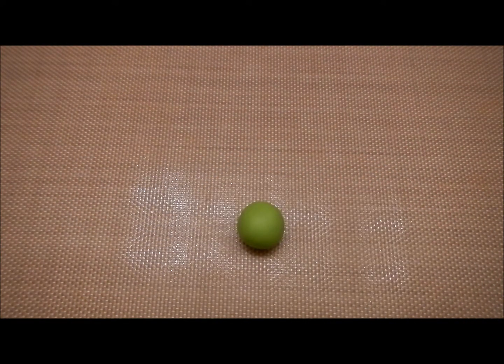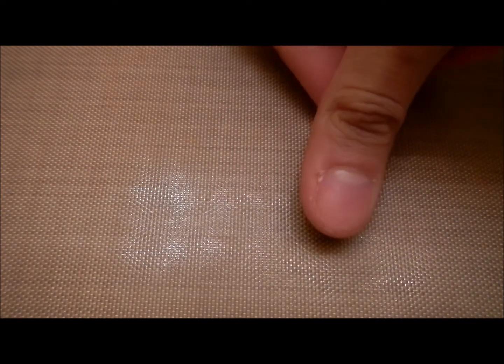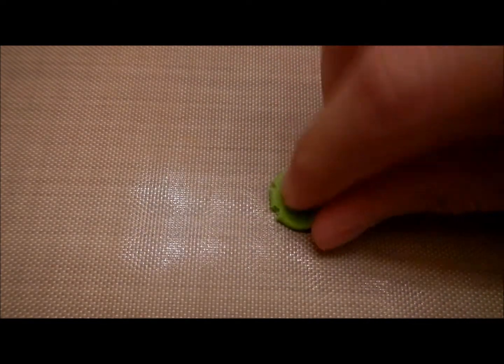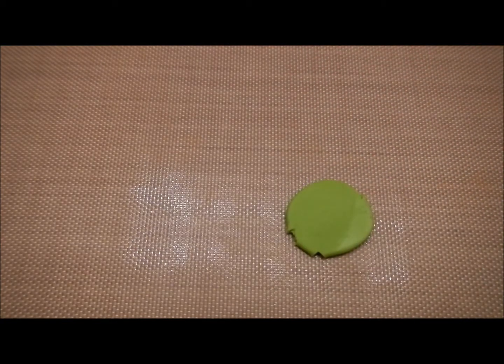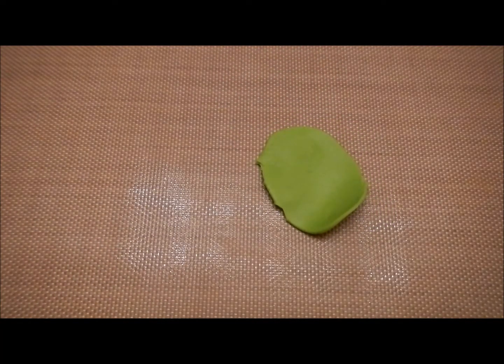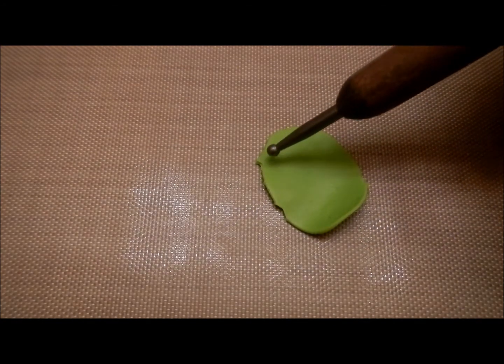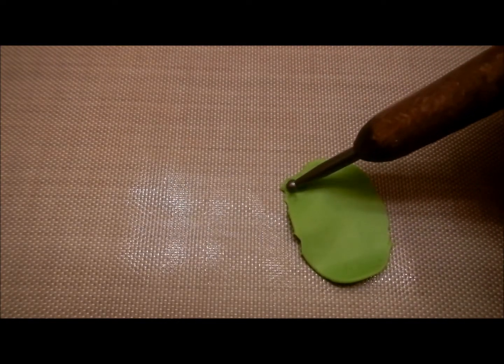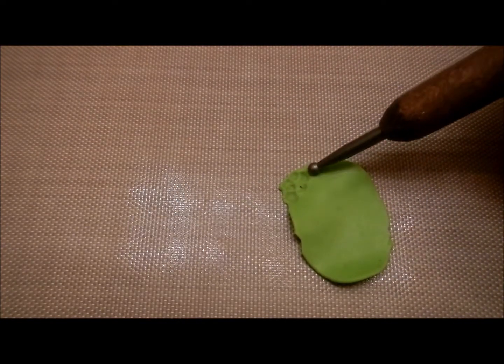For the lettuce, I'm going to use this green color clay. If you don't have this green color clay, you can mix yellow and dark green. What I want to do now is just flatten it really, really thin — you can use your thumb, but I usually use my marker. Now I'm going to take a ball tool and just flatten out all around the edges like this.